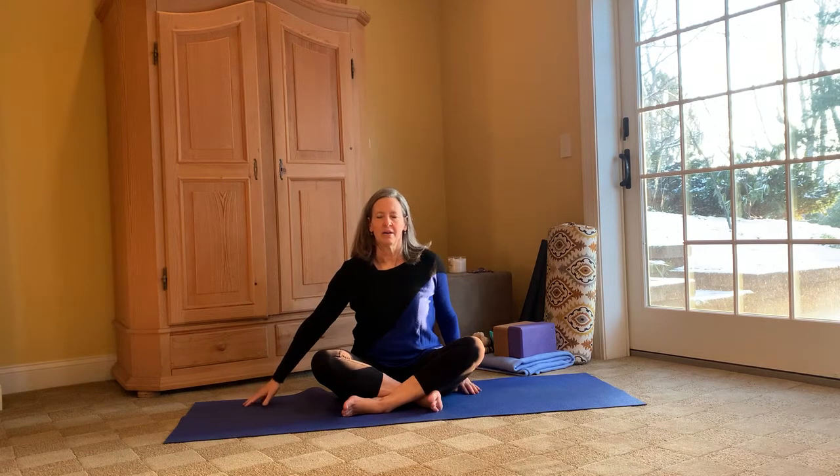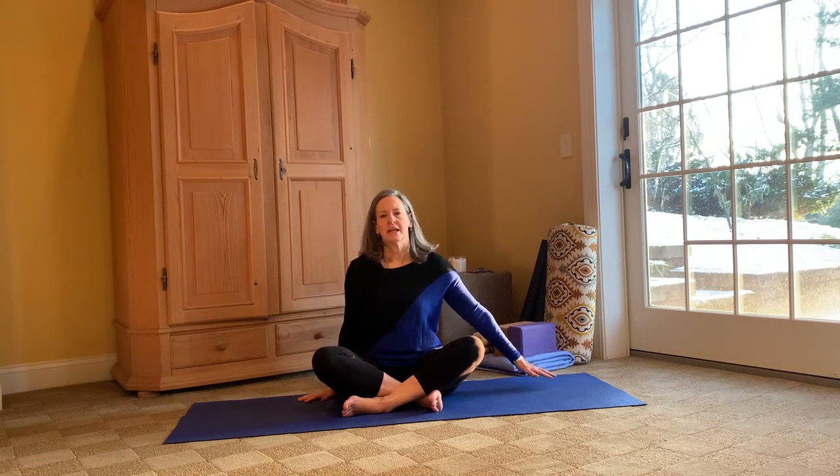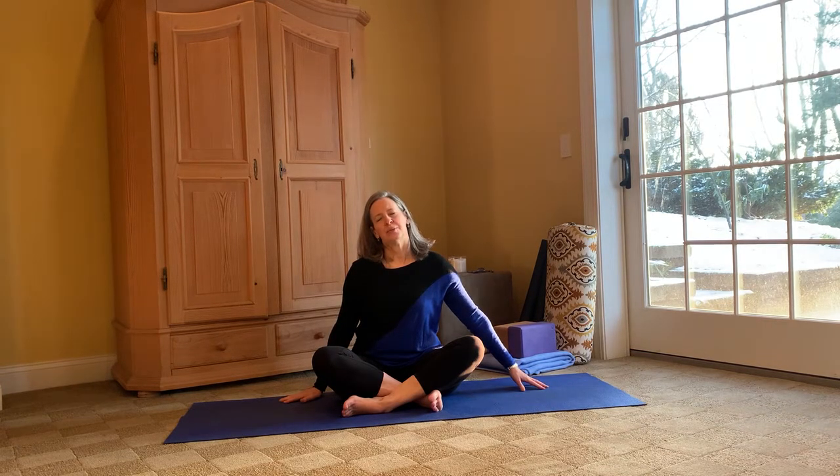Planting the right arm out, taking our left ear to the left shoulder, opening up, elongating — breathe into this three times. And then we'll take that arm out to the left, taking the right ear to the right shoulder.